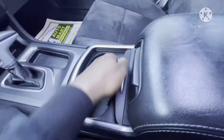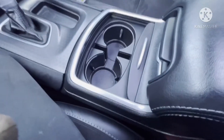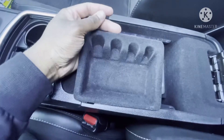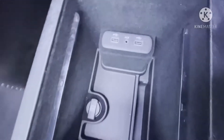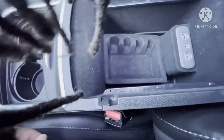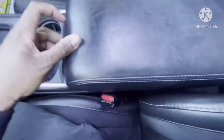You do get two cup holders back here, both the same size — pretty sure they'll hold a big cup. Little change rack, put a couple dollars in there. Got your aux cord, two USBs, and a 12-volt. It's a nice deep storage compartment — let me show you how deep it is. Cover that back up, hop out just like so.